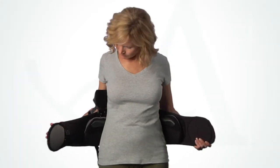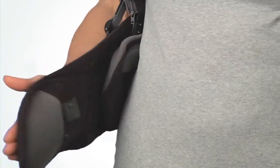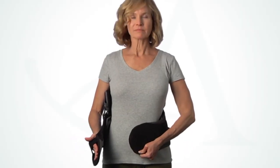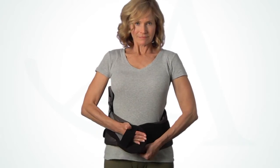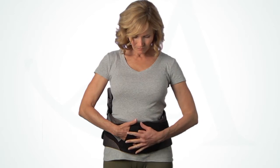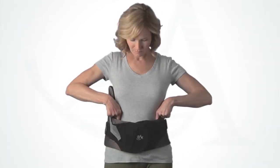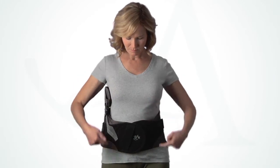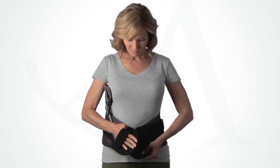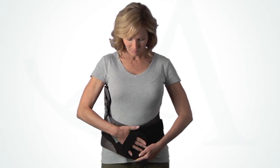Have the patient apply the brace. Ensure that the patient understands the importance of reapplying the brace in the same position each time. Have them inhale deeply and wrap the belt around as tight as possible, pressing down firmly to secure. Before tightening, be sure both the top and bottom of the belt are snug. If needed, angle the ends of the brace to achieve a snug fit at both the top and the bottom.